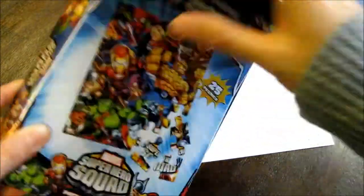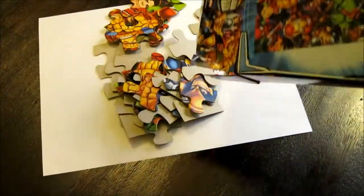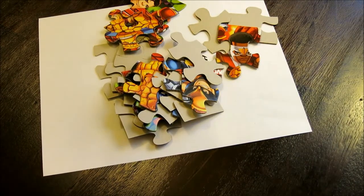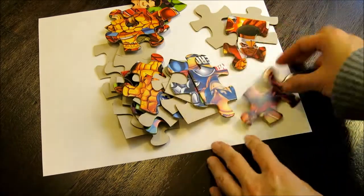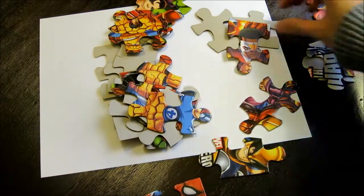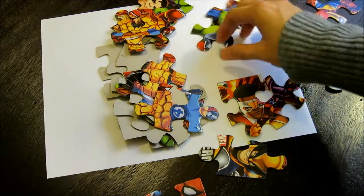So I'm going to open this up. Okay, here's one of the fun parts — lay your puzzle pieces out and get to work on it.